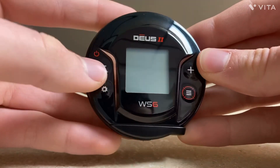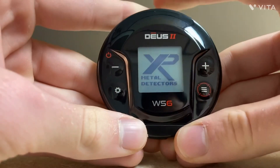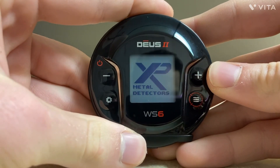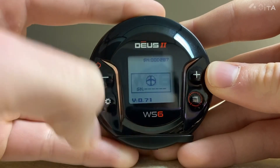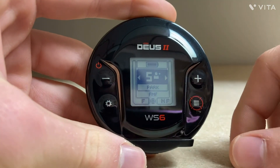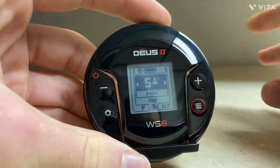Powering on is very simple. You're just going to press the minus button and it'll go through this little startup sequence — XP Metal Detectors — and it shows your version right there. This little unit is software updatable, and it just connected to my coil. It's an automatic connection — right out of the box, you turn this on and it'll connect to your coil.